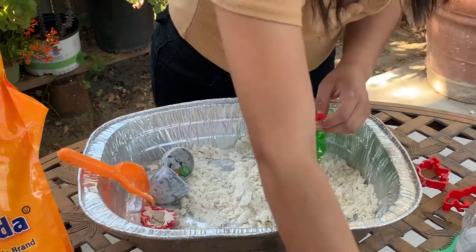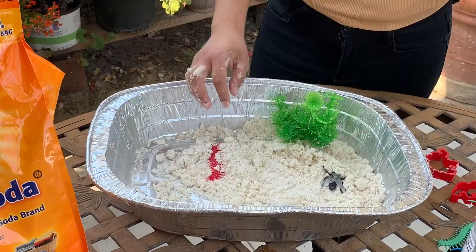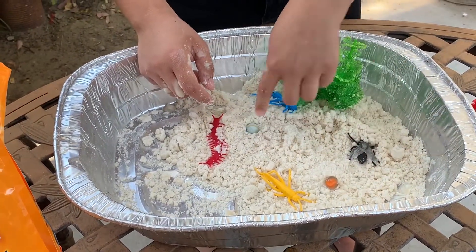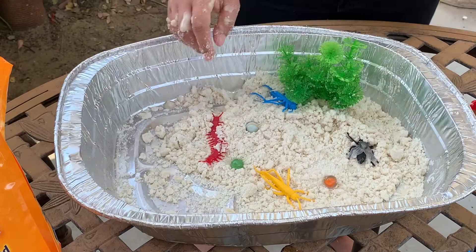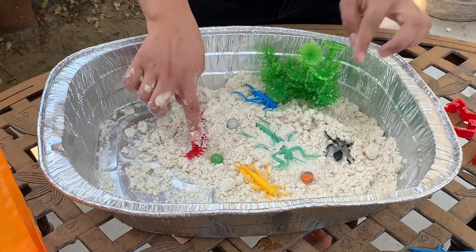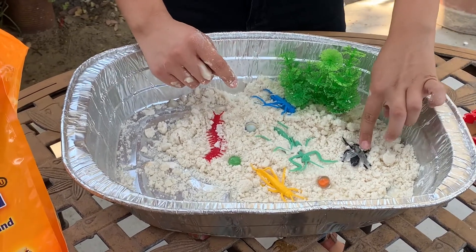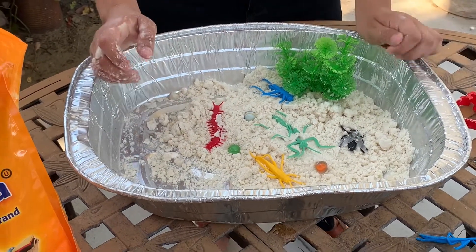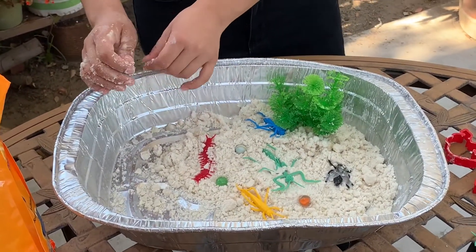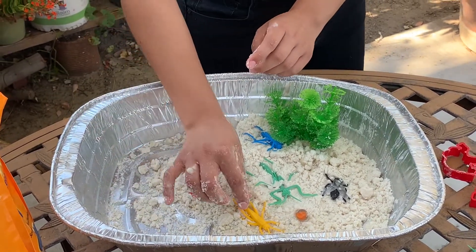You guys can also use it to play I Spy. I'm gonna put my creepy crawlies in here. Look at all these creepy crawlies in there, friends. There's a red one, a yellow one, a green one, a blue one, and a black one. You can play I Spy with this. I spy with my little eyes — a yellow grasshopper. There it is.